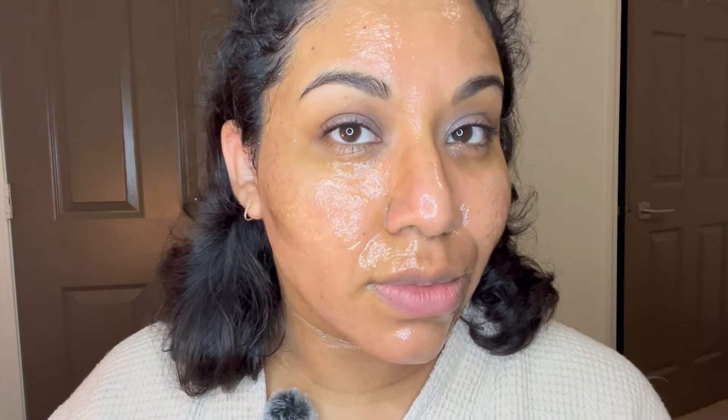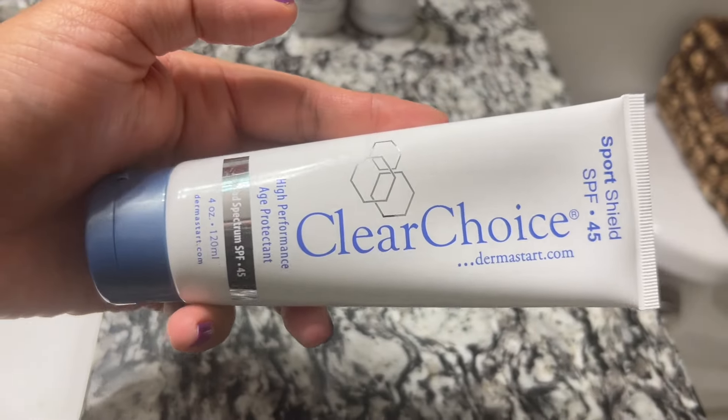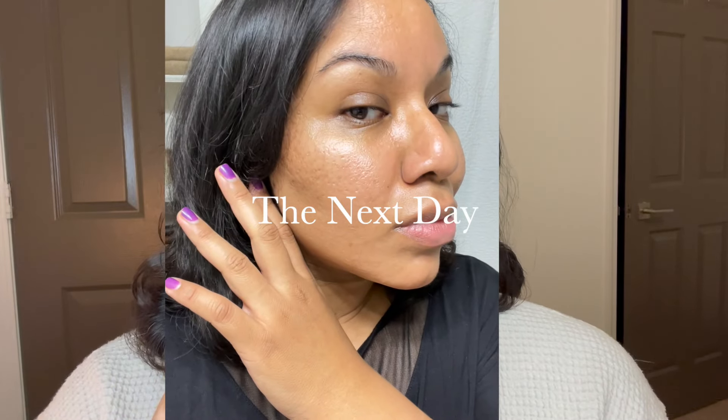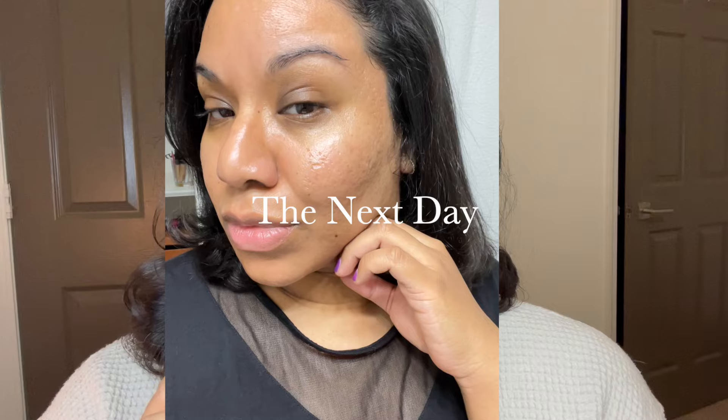I do have to go to work after this, so I will be putting on some sunscreen — I'm going to insert a clip here of the sunscreen that I like to use. Look at how my skin looks — I know I have the mask on, but it looks a lot more even. So here is the next day. I hope you guys enjoyed this video — make sure you like and subscribe, and stay tuned for more content every Monday and Thursday. See you guys soon, bye!